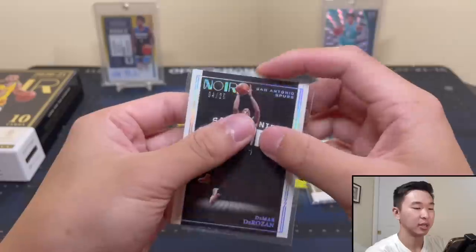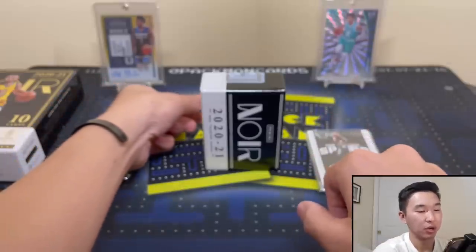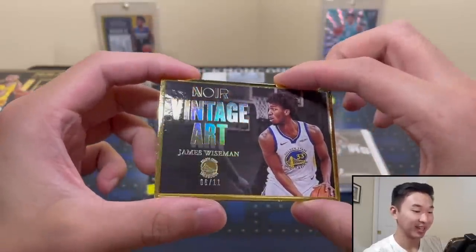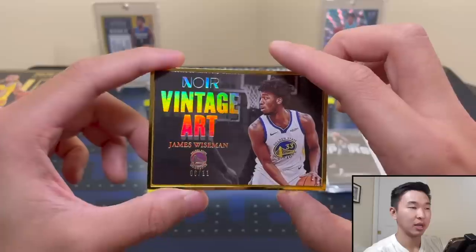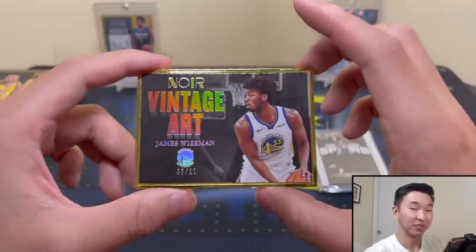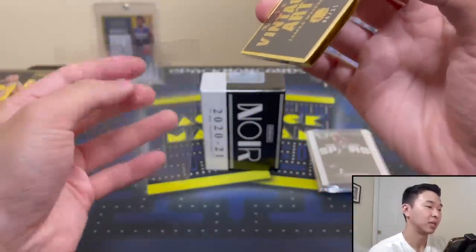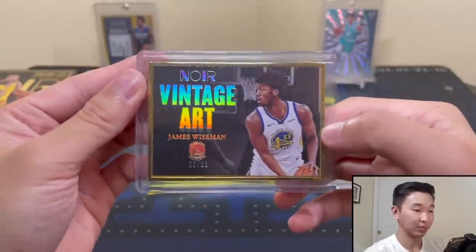I'm definitely looking for Spotlight Signatures, Sneaker Spotlight Signatures, and RPAs — probably in that order. Here's our metal card — and this will be the number 211 First Off the Line exclusive. It's a Vintage Art James Wiseman, 6 of 99. I absolutely love this set; the 2016-17 Vintage Art with Brandon Ingram and Ben Simmons looked beautiful. It's a heavy card due to the metal frame and fits perfectly in a 180-point holder.